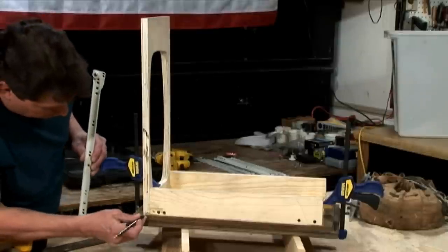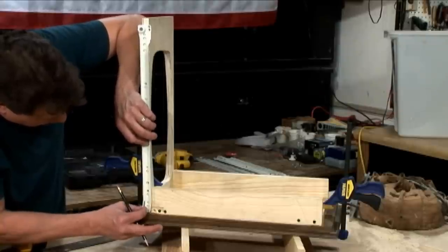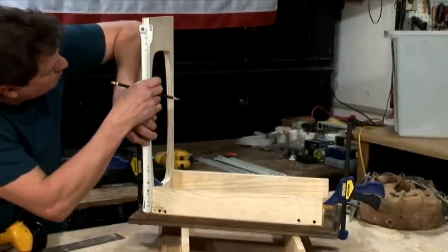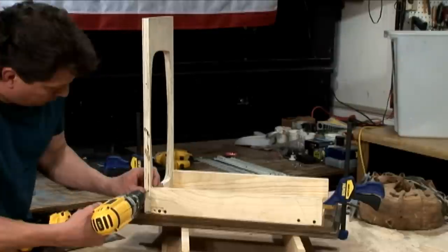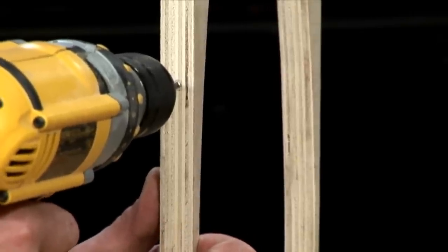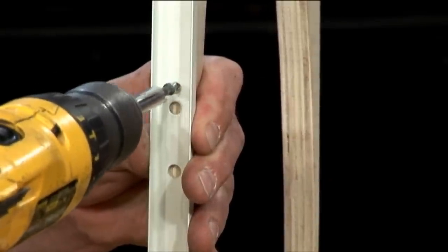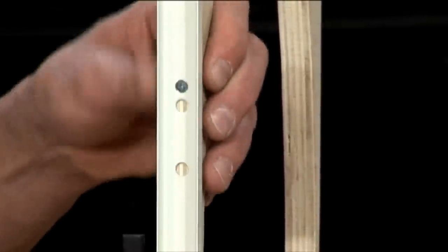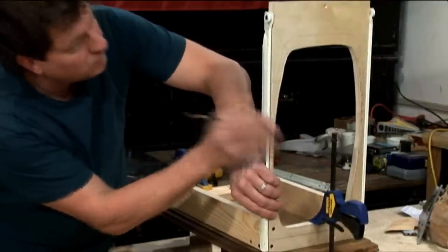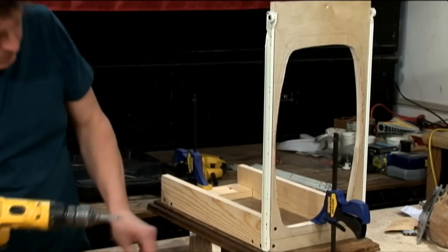When using drawer glides, always follow the directions exactly — everyone's a little different. In our case, we're going to flush out the top track to the top of the actual structure and hold it off a quarter of an inch back from the inside of the door. Mark out two screw holes, one on each end, as a reference for your pilot hole. Make sure you use a drill bit that's smaller than the actual shank of your screw. Line it up, pop in your screw, and tighten it down. Now reverse and repeat — do the exact same thing to the other side. Line it up, mark out your holes, drill your holes, and screw your track on.